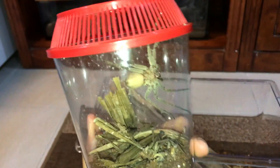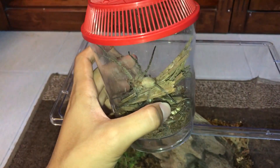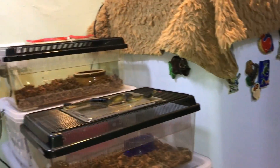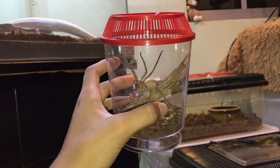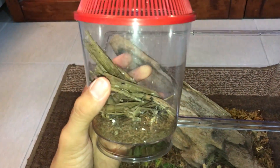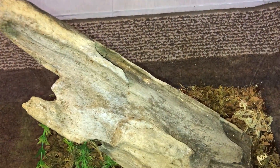Mine is freaking massive now. Let's see how this goes — hopefully smoothly — because if it doesn't, there are so many places for her to literally run, and I don't want a huntsman this big running around my room. I have already thought of a way to do this successfully with very slim chances of mistake, so let's see if that works.